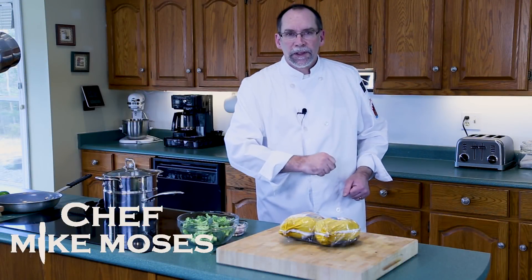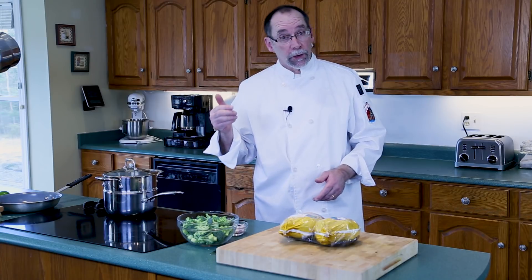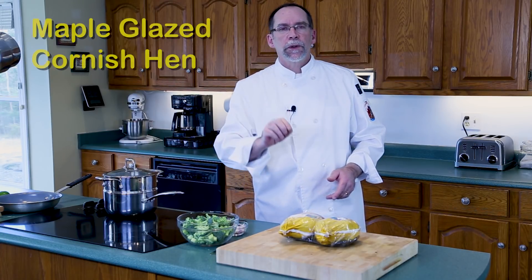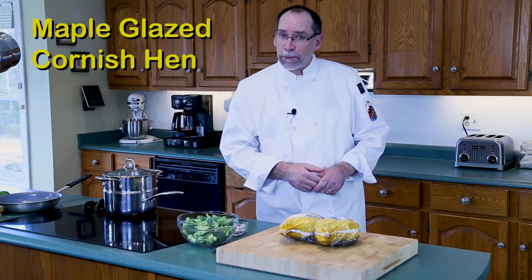I'm Chef Mike Moses and welcome to my kitchen. Coming up, it's spring and it's also maple season. So we're going to do a maple glazed Cornish hen with some very special potatoes and some broccoli.